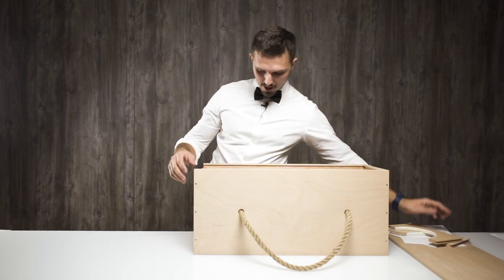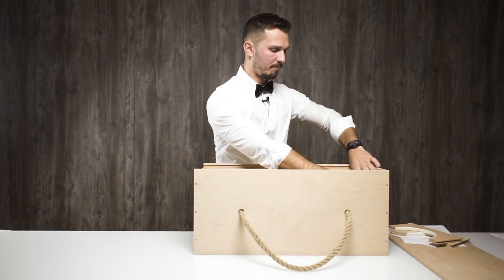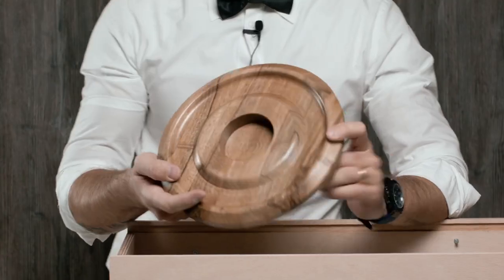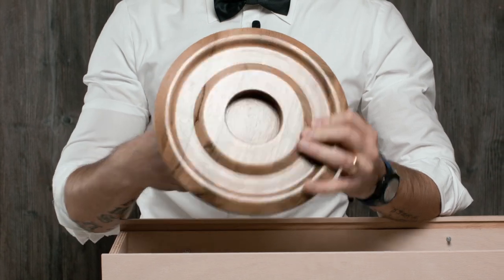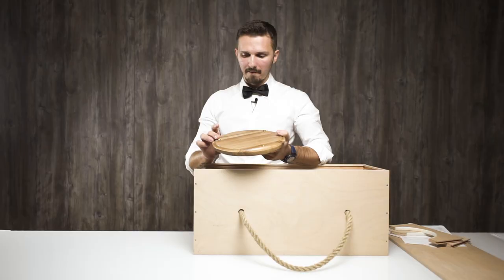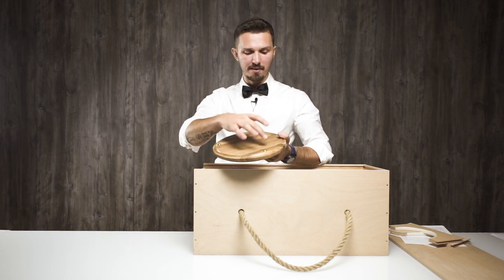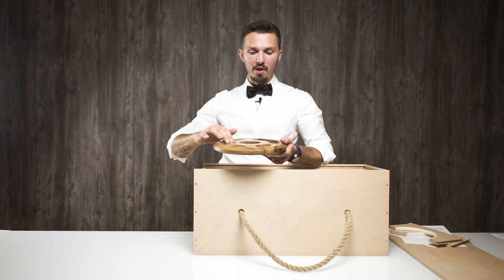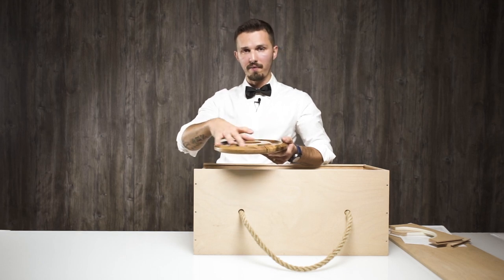Let's begin from the bottom. This here is a custom stand — it's massive wood, you can hear it, you can feel the weight. It is equipped with three brass stands and here is a small depression for the hookah bowl to fit in.